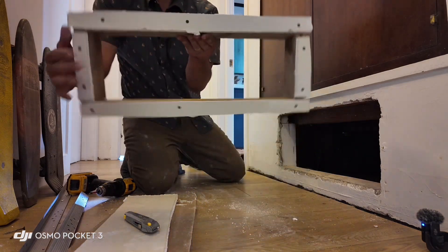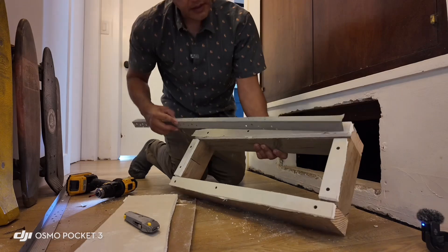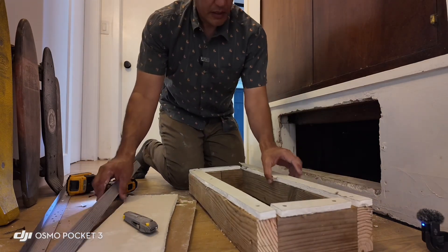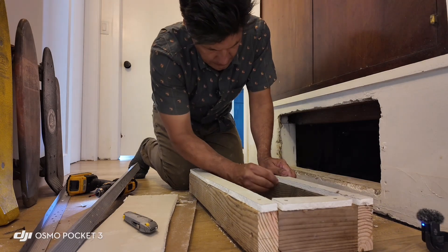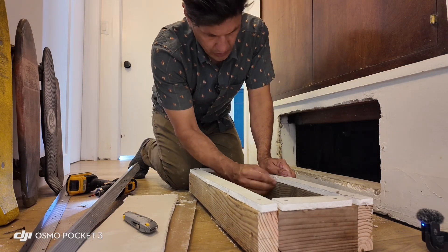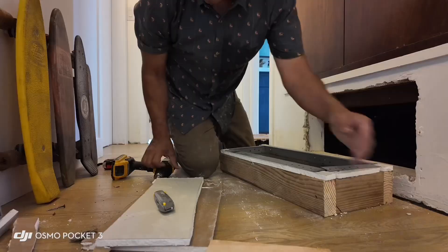I'll cut that off and get it situated. Then I'm going to cut this to be square, dry fit it, spackle it in, and then we'll talk about how the vent will be cut out and set up.